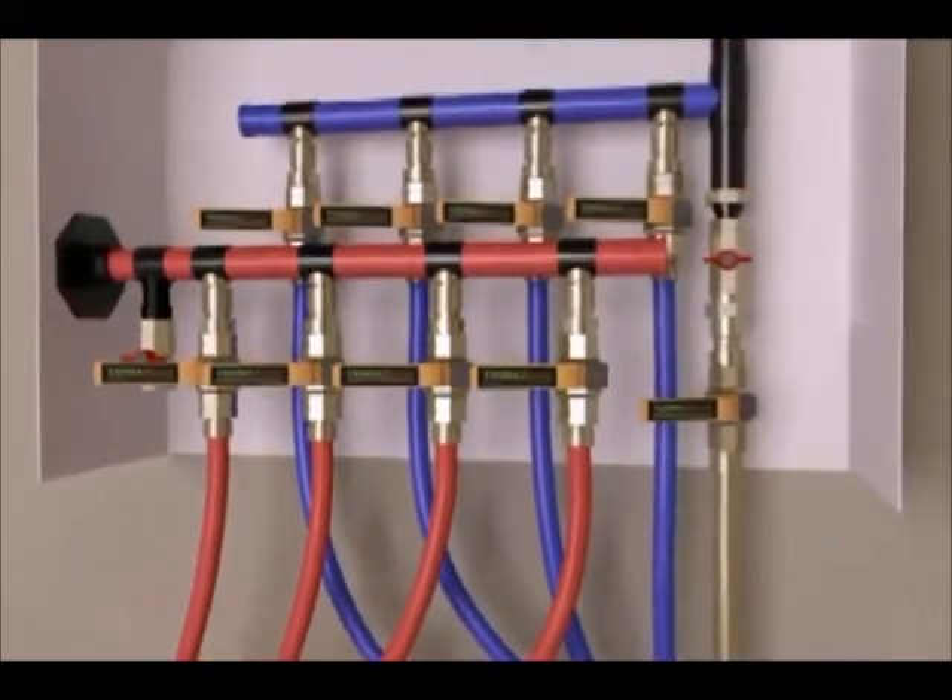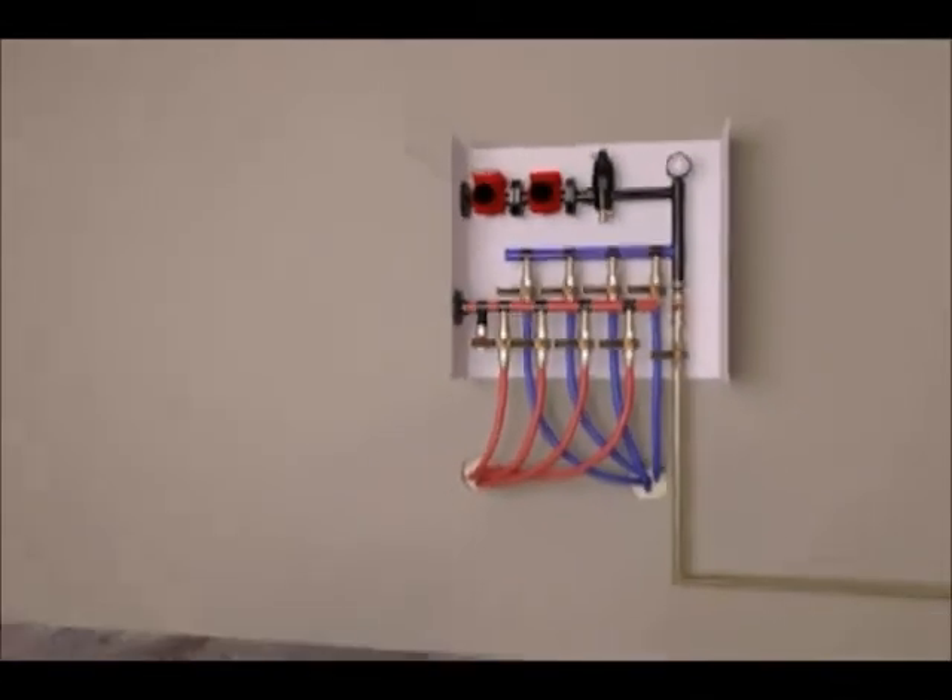Then, a fresh water source is connected to the manifold. This will be used to fill the loops later.